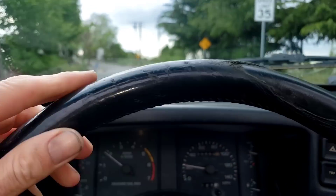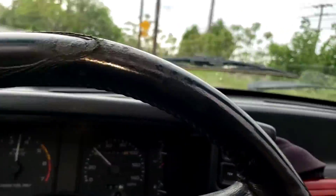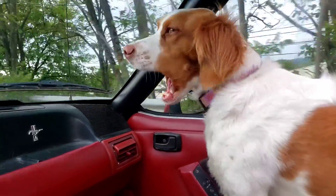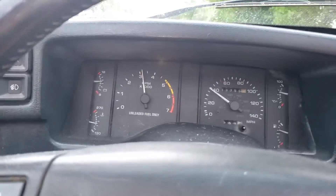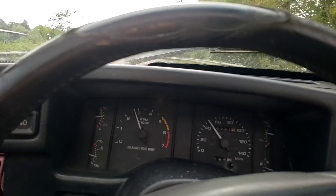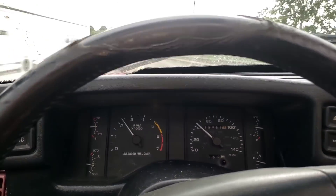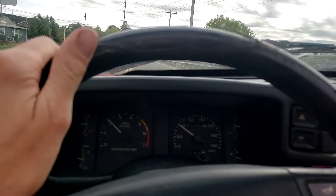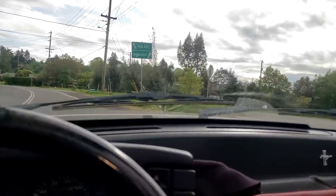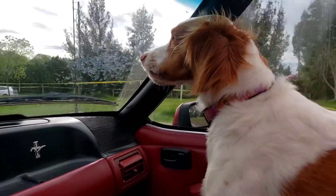We're out driving our new intake-swap Mustang. Seems like it goes pretty good. Stella is going to get in the passenger seat with me. Seems fine — hasn't blown up yet. I'll know in a couple days once the computer relearns and the idle settles out. Top down, dog by my side.